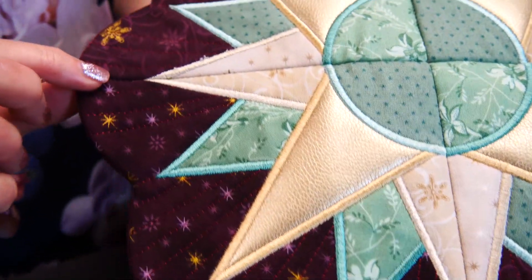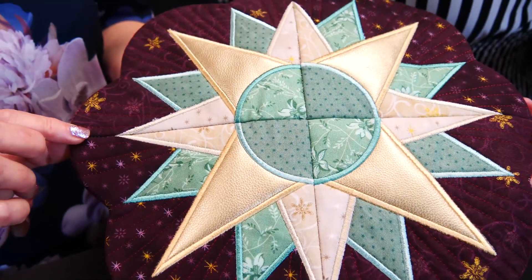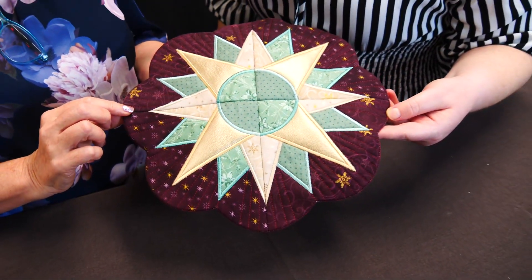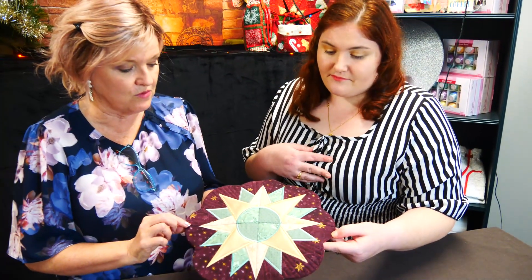This is our Keeping It Simple Sew Along for December 21. The premise for this KISS Sew Along is keeping it simple, so this is just a really simple, quick design that you can get done for Christmas.